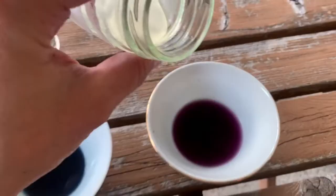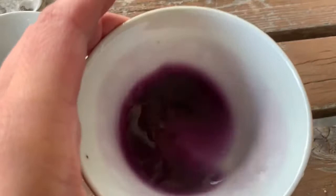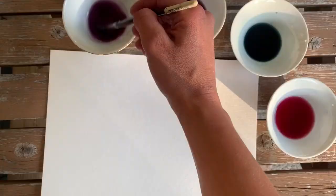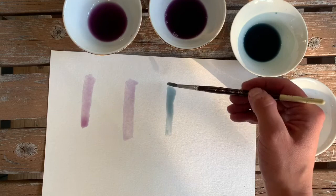The baking soda turns the ink more of a blue. I'm also trying out natural dish soap, which is generally more basic than even baking soda. So let's test out our inks: red cabbage unmodified, red cabbage with dish soap which should be the most basic, red cabbage with baking soda which is also basic, and red cabbage with white vinegar which is the most acidic.